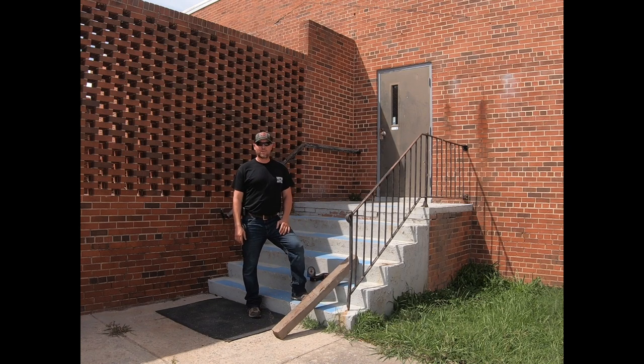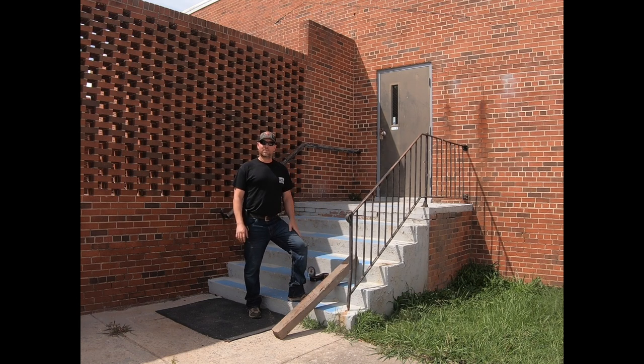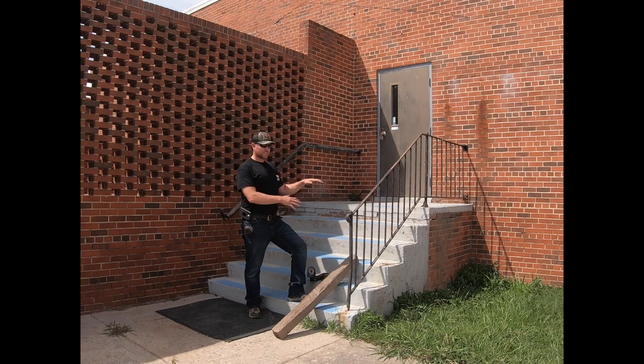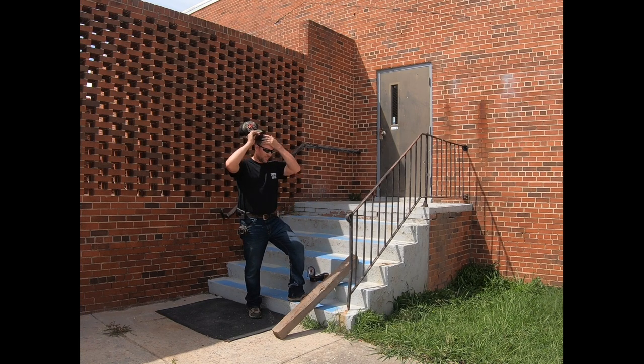What's up guys, Matt here with Matco Metalworks. About two years ago I posted a video about finding angles of stairs — it was a short two or three minute video. I got a lot of questions and comments about what happens after you find the angle, so that's what we're going to do today: show you what it takes to get the angle and how simple it is.